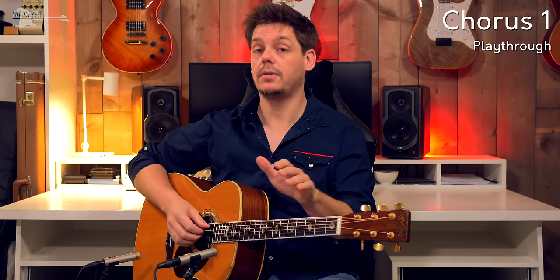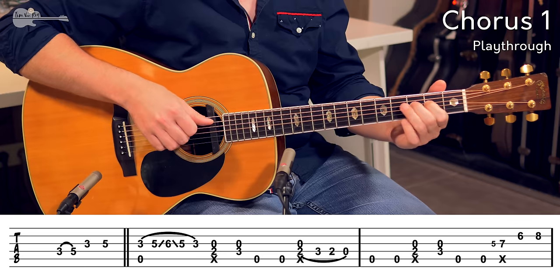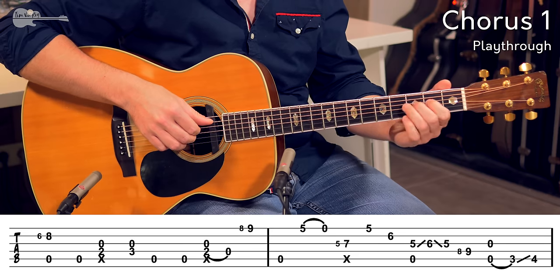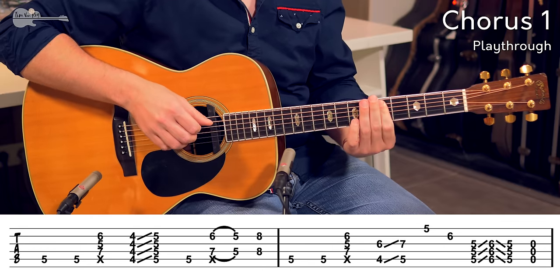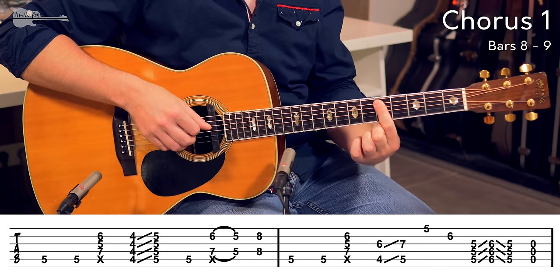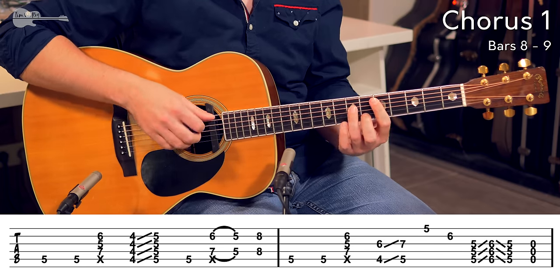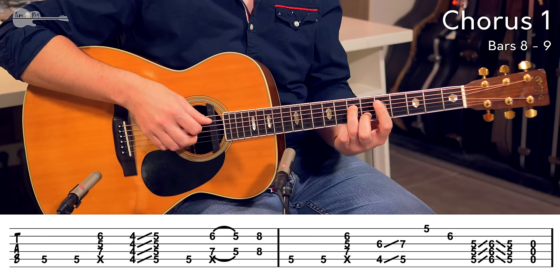And then you end up on the 5th fret. Before we continue into the next few bars, let me play the first 4 bars — all on the G chord — all the way through to this point. On to the 5th fret: the 5th fret revolves around the bar from the low A string to the high E string. And you just start with two bass notes on the 5th fret.